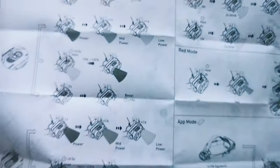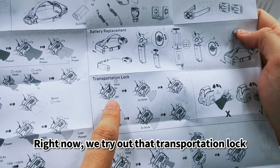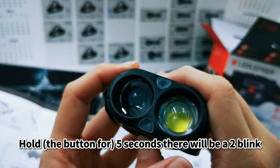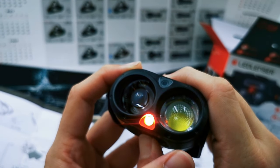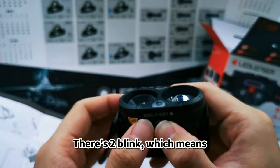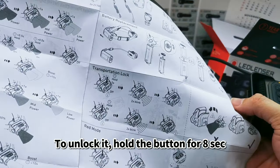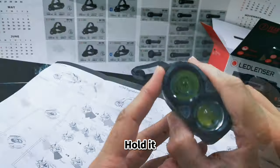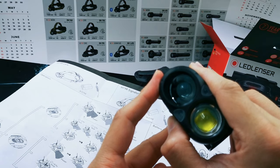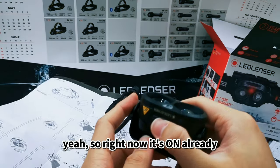For battery replacement I showed you that earlier. Now for the transportation lock: hold for five seconds and there will be two blinks — that means the transportation lock is engaged to prevent accidental pressing. To unlock it, hold for eight seconds until it blinks again.